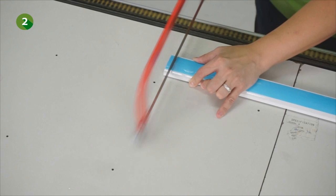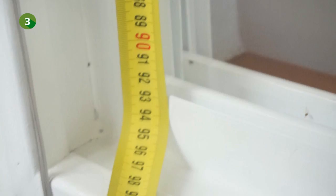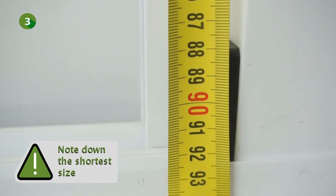Now, take at least three reference measurements in height: one on the left side, one in the middle, and one on the right side. You have to measure the height of the opening to be covered, which is the distance between the top edge of the window frame and the bottom edge of the window frame. Caution: out of the three measurements, take the smallest size into account.